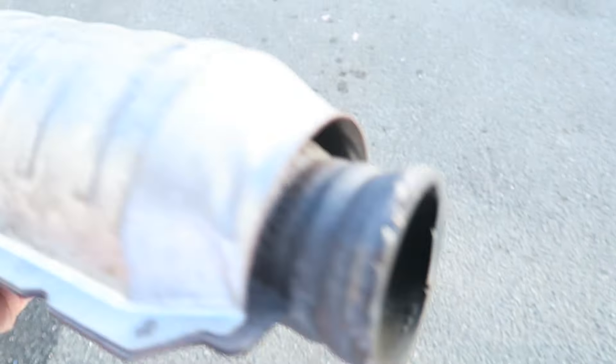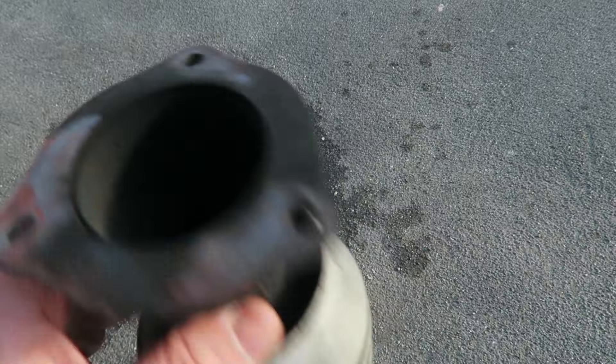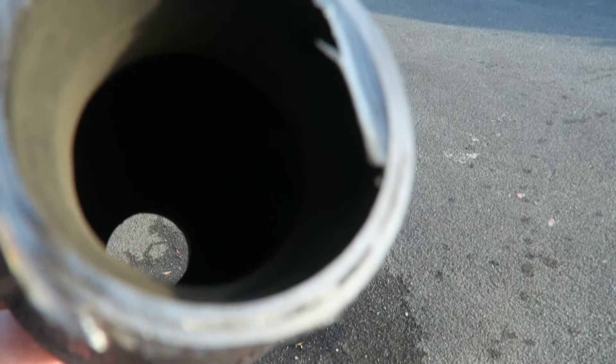So my old catalytic converter has blown itself out completely — there's nothing in here. Check the rest of the exhaust, it's not there, which means the whole thing has blown itself out. But that's tiny — look how small that is, it's about two inches.